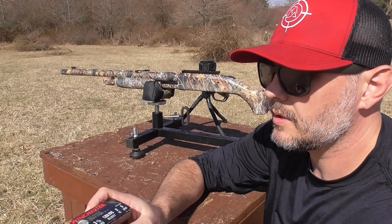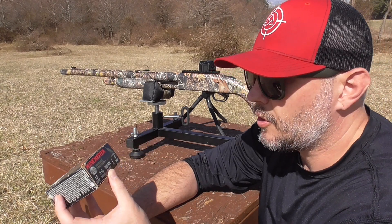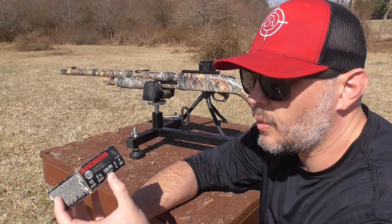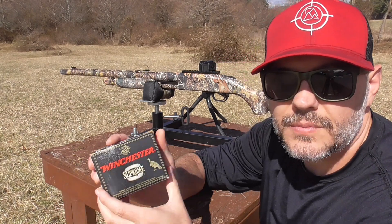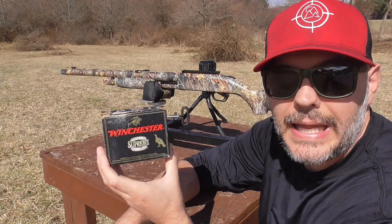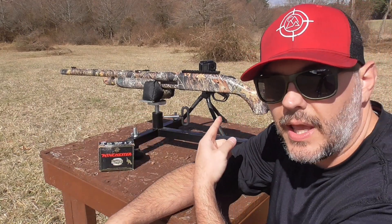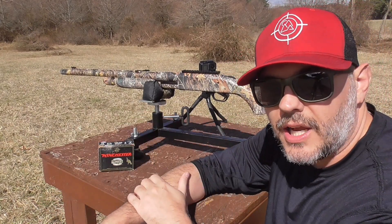Today I'm going to be shooting some cheap, cheap, cheap turkey loads. This is the Winchester Supreme 12 gauge, 3.5 inch, 1300 feet per second, 2 ounce, number five shot. Definitely not looking forward to shooting this load — this is the kind of load that'll knock your feelings right out.